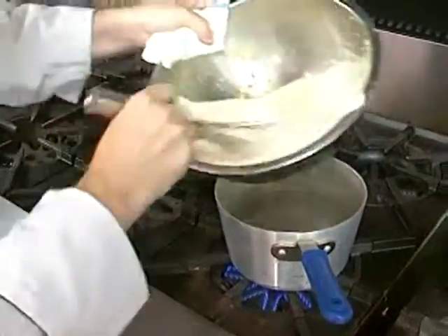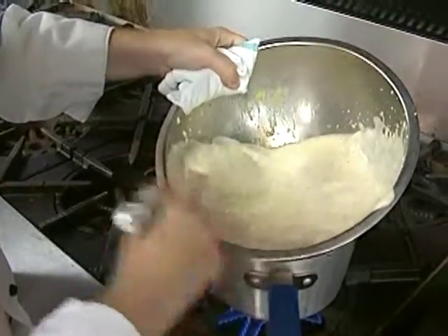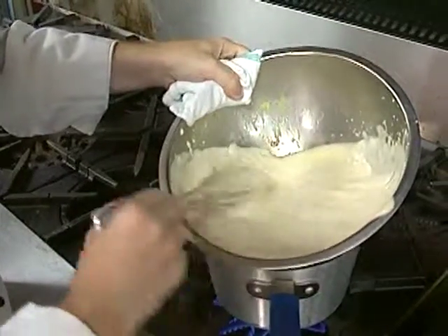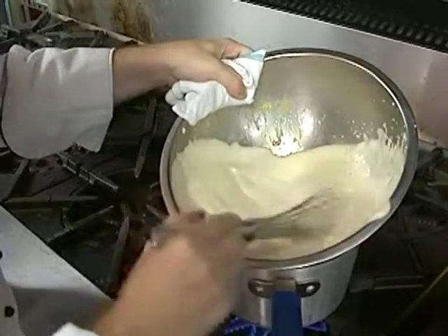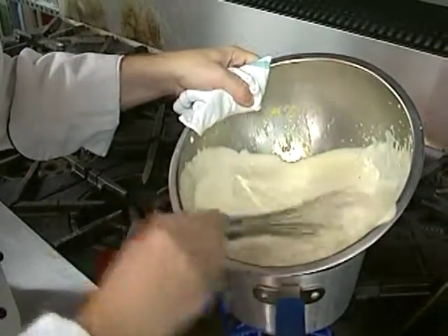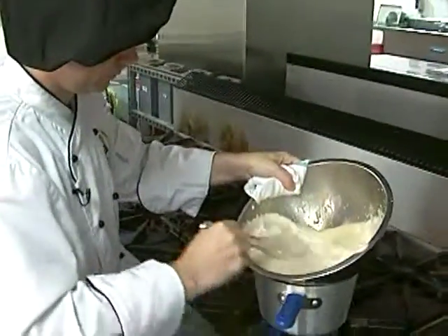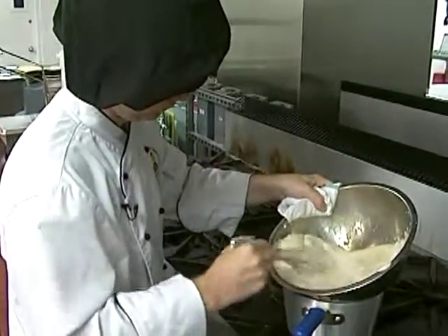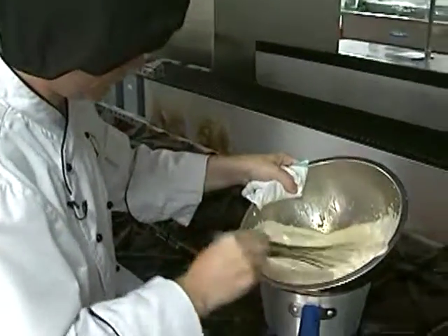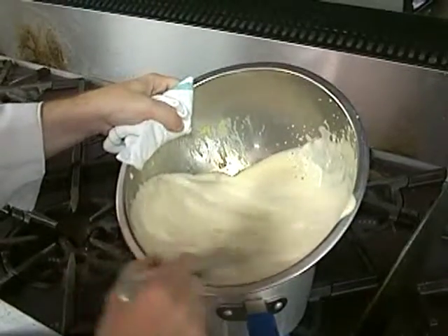We're starting to get a nice ribbon effect there. As you start cooking it, the frothiness will actually go down and it will deflate a little bit, because what's happening is the sauce is starting to congeal. What the eggs have done initially is they'll expand and then start to contract. So rather than turning into something very light and fluffy, it'll actually be a little bit thicker and condensed. And you can actually see the ribbon starting to form.